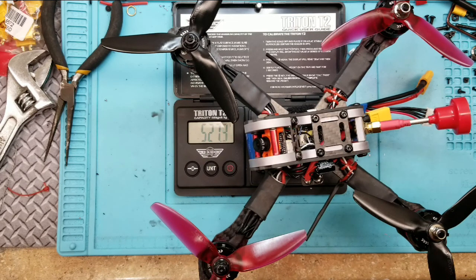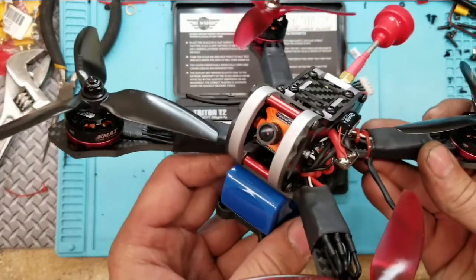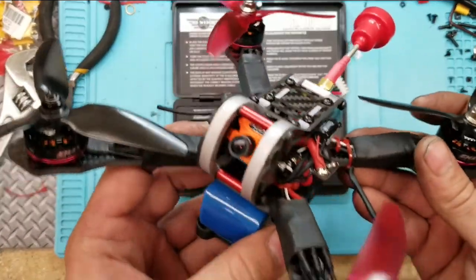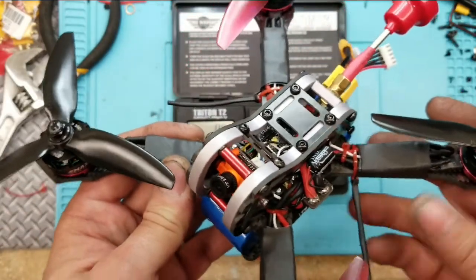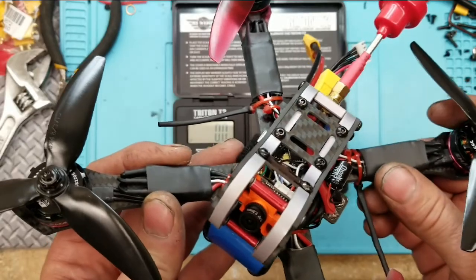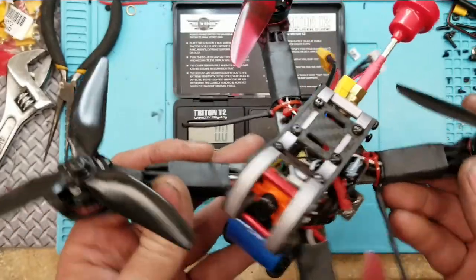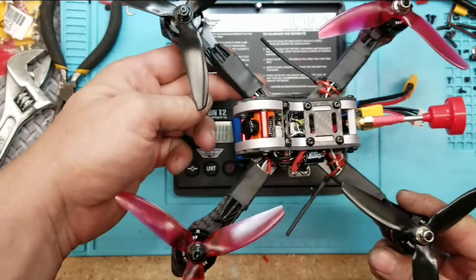Overall I'm happy — it was a very tight build, but I think it'll be well worth it. That's what it looks like all done. I'll leave all the prices of the parts I used in the description below so you can check current prices. I checked on the ESC today from Banggood — it's the 25th of October — and they were about eight dollars, so it seems like all the pricing is still pretty current.